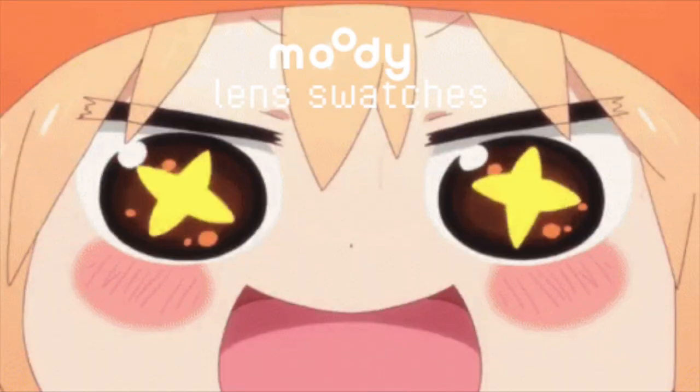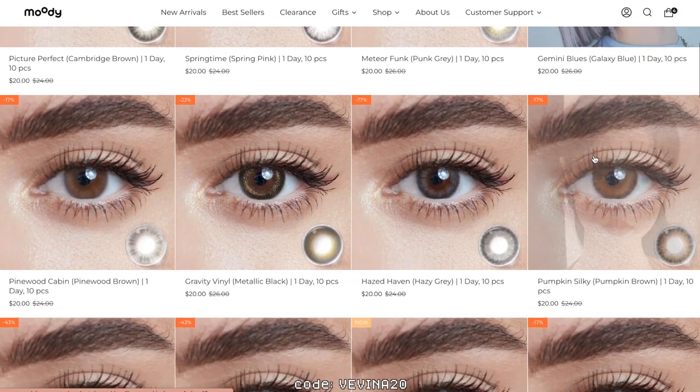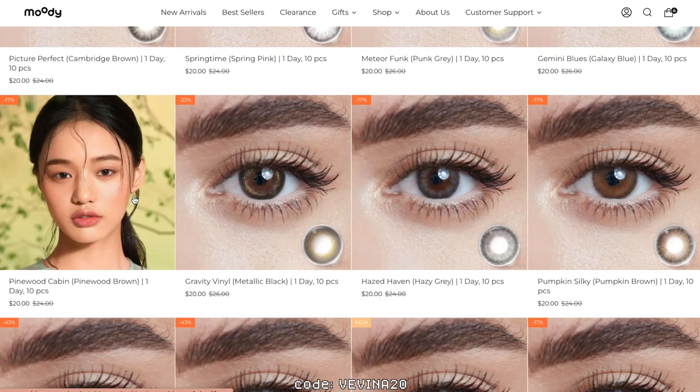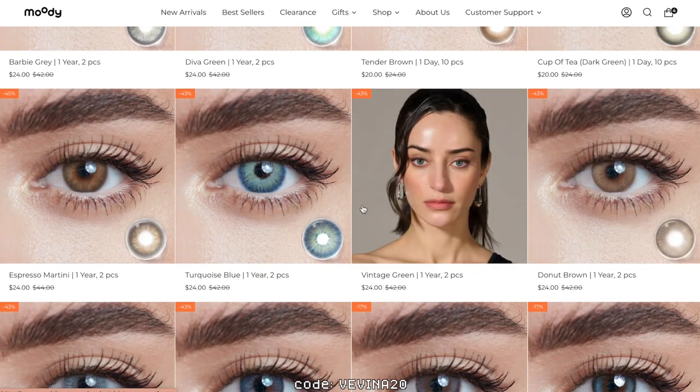Now onto the lens swatches. Moody Lenses offers a variety of comfortable prescription or non-prescription daily, monthly, quarterly, half-yearly, and yearly contacts — from natural looking to more colorfully fun and enlarging contacts, all depending on your mood or makeup look.